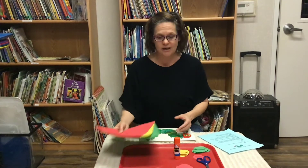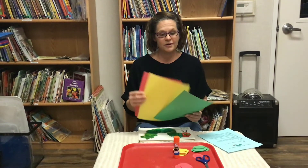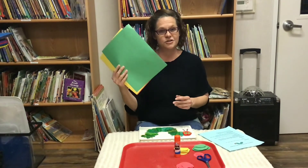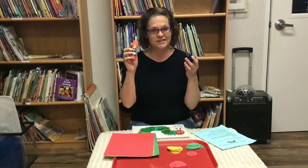For this activity you're going to need your red piece of construction paper, your yellow piece, and your green piece. You will also need your glue stick and your scissors.